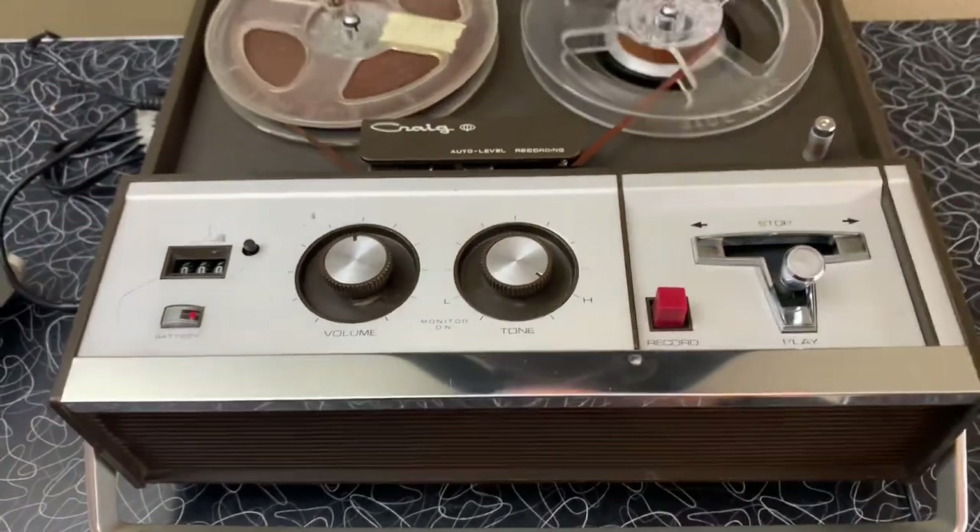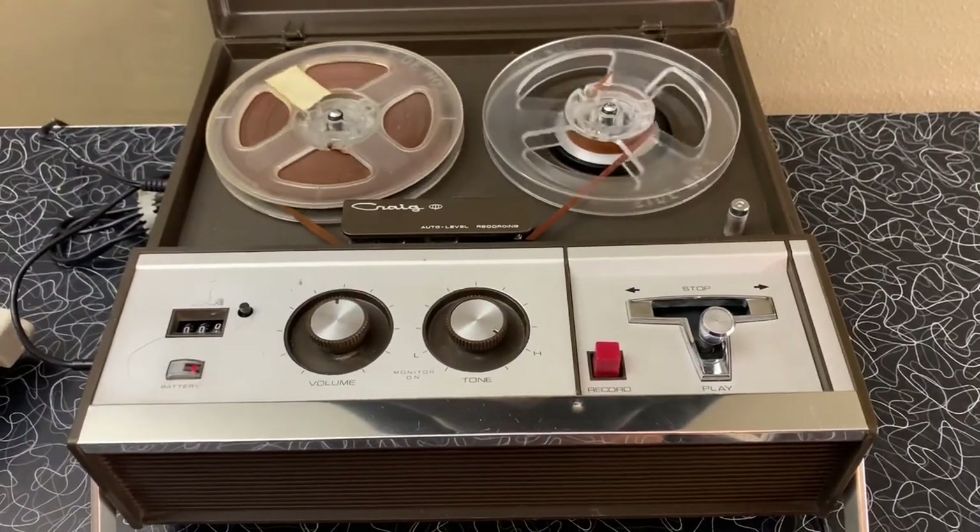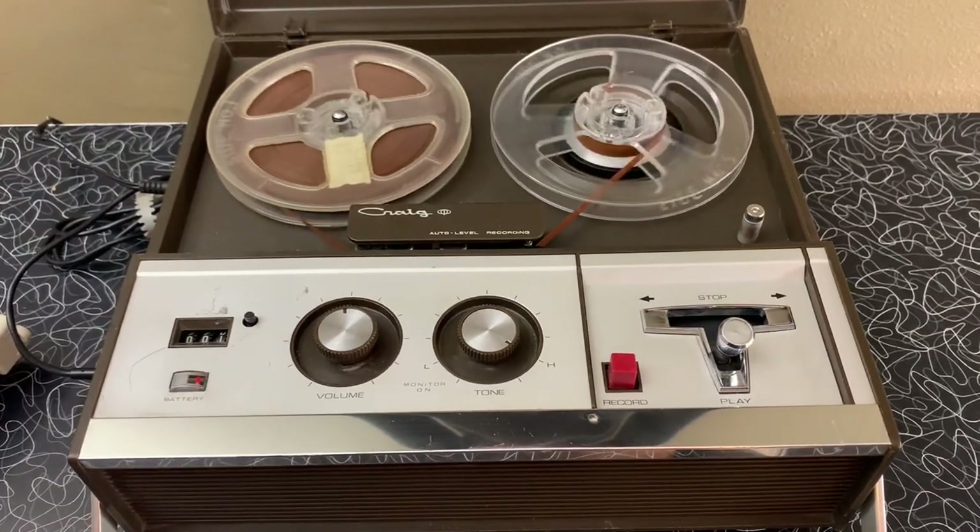1, 2, 3. Check. Test. 1, 2, 3. Testing of this Kreg 2106 reel-to-reel tape recorder.